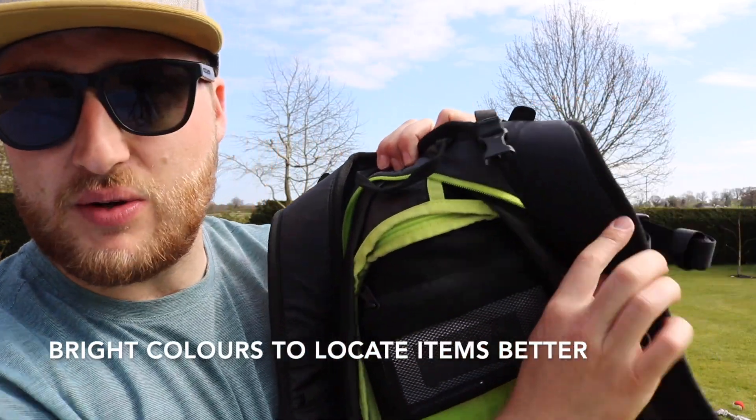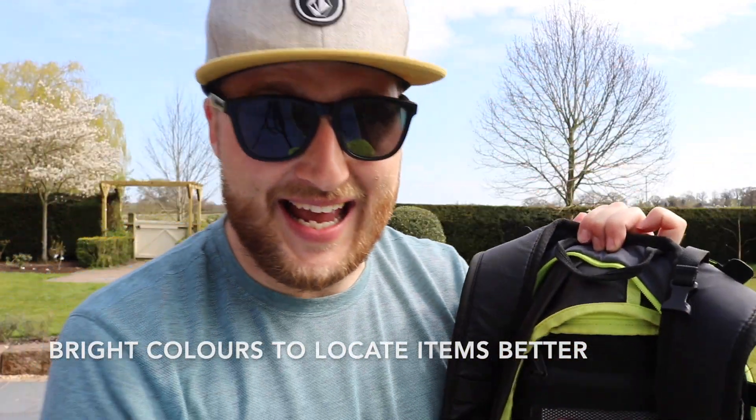Now another feature I really like — if you open up the bag on the inside, there is a reinforced case for your goggles that you can store specifically inside your bag, which I think is great.